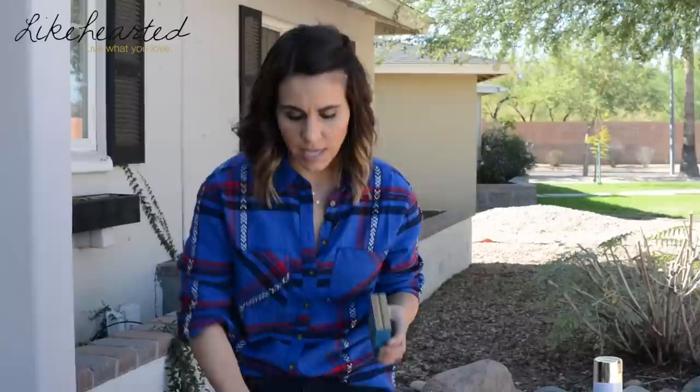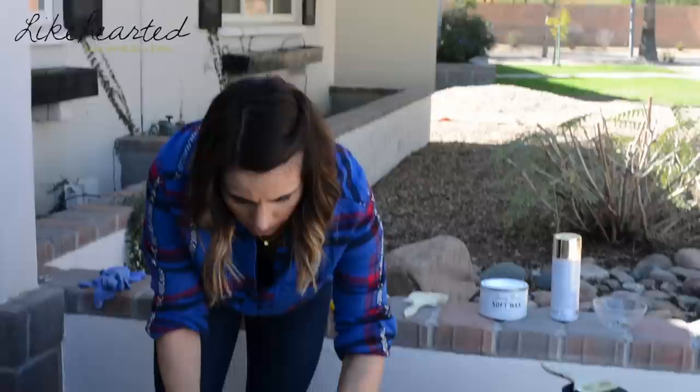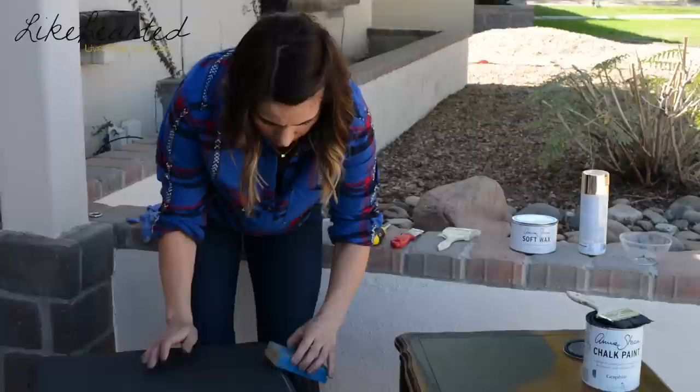Now I'm going to show you how to distress it to add a little more of that shabby chic look. The manufacturer says to put a layer of wax on and then go over it with sandpaper to distress it. But the lady where I purchased the paint suggested distressing it first with sandpaper and then adding the wax, so I'm going to try that technique using a little sand block.